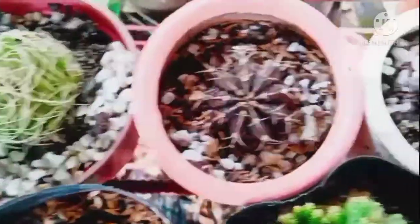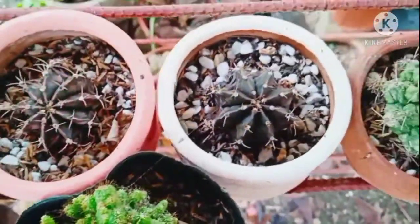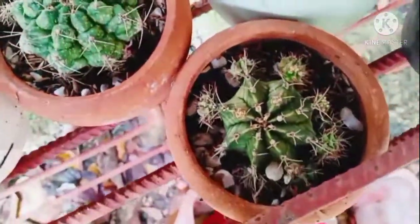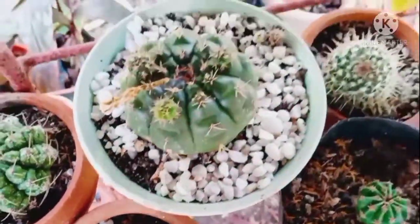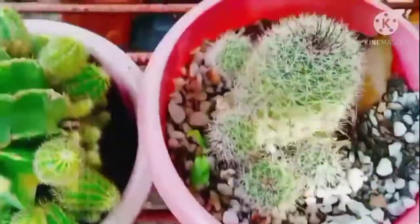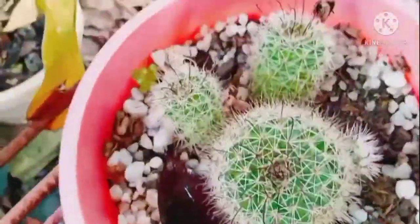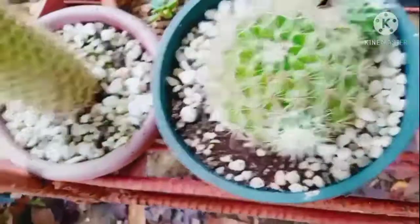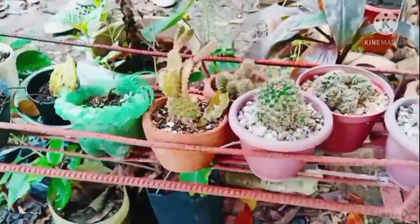Diba pagpasok ko pa lang, at hinahanap ko si Jonas, agad nakagip ng aking mga mata ang kanyang mga succulents collection and then I fell in love. Oh my god, napaka warm ng kamay ni mam, grabe. She's actually an elementary teacher at Kampuang Elementary School, so please visit her. Thanks for watching!